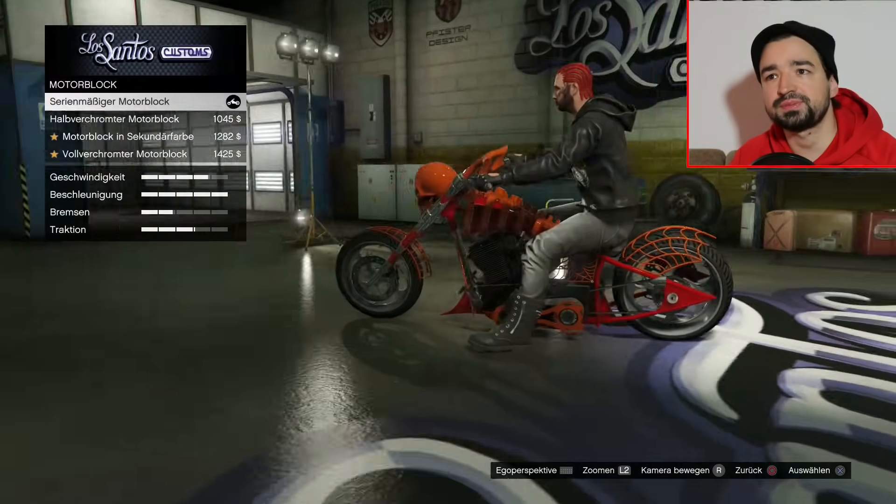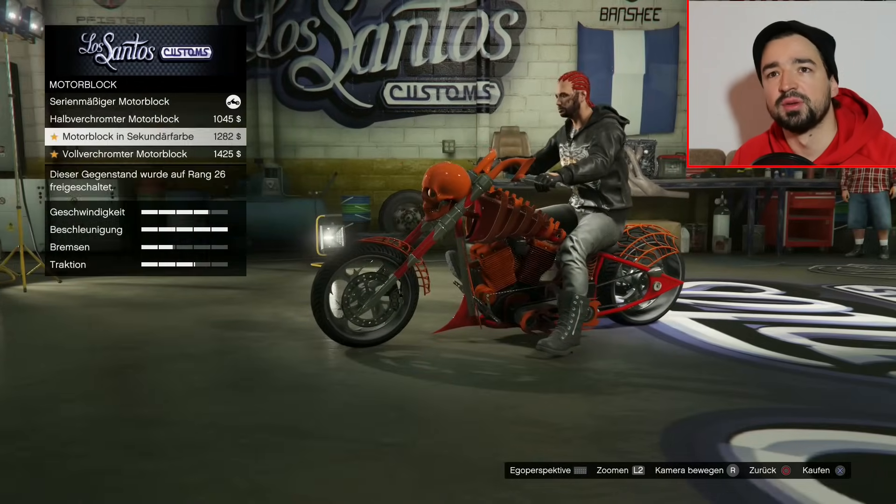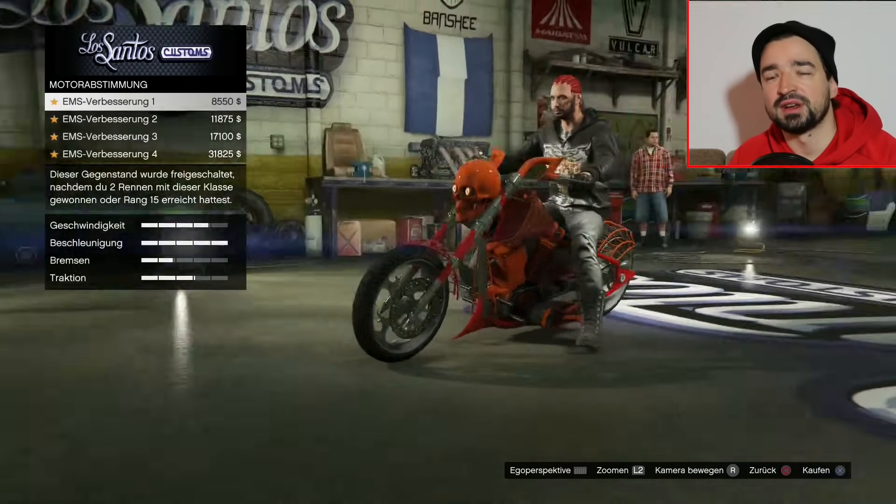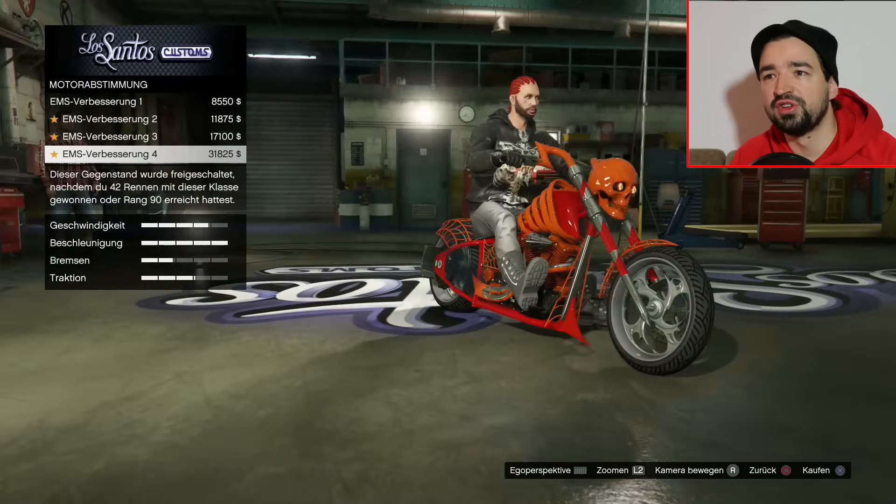Motorblock, halbverchromt, Motorblock sekundär, vollverchromt. Nehmen wir hier auch mal sekundär diesmal, weil beim letzten Mal hatte ich mich für Chrom entschieden.